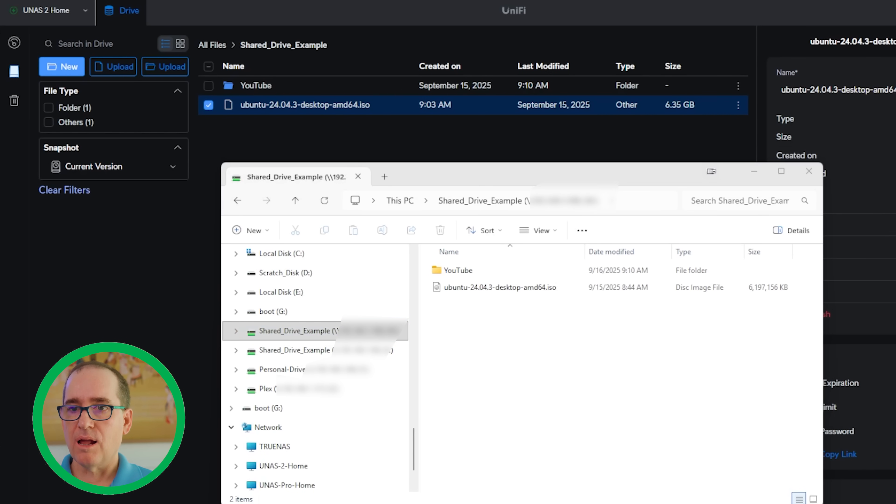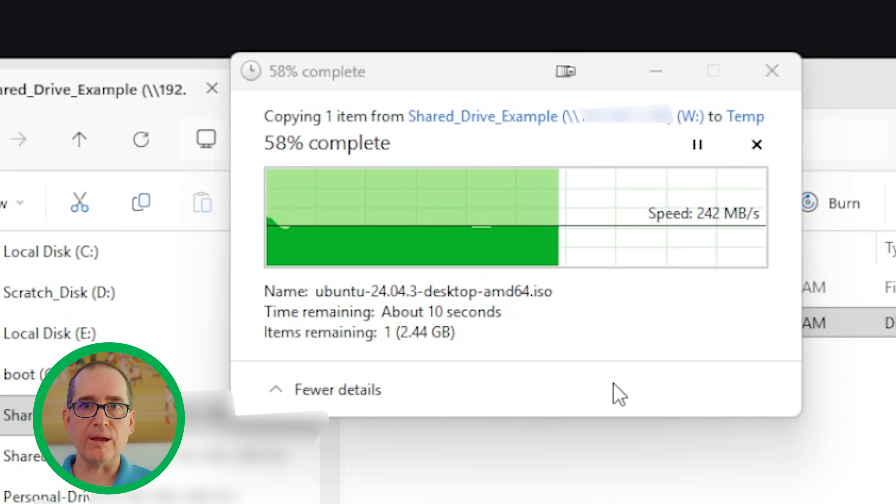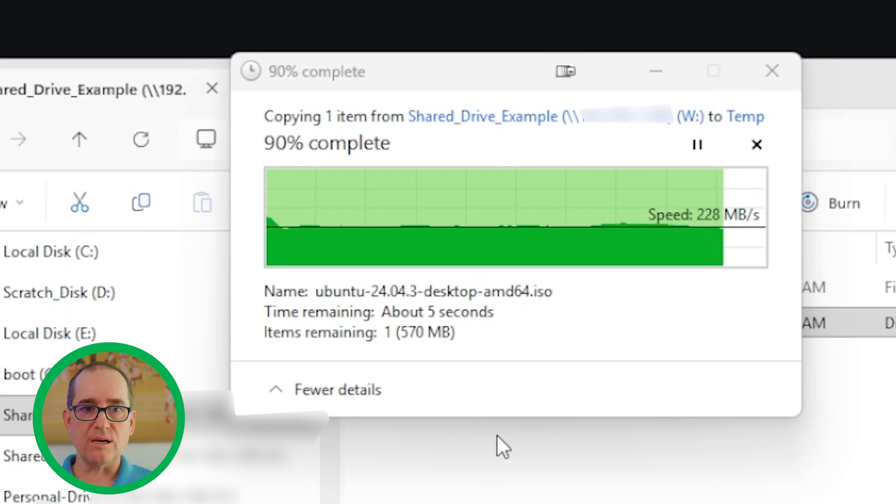The question you're probably asking is how fast can I send files from my desktop locally to the UNAS 2? I've got a Linux ISO here, and I'm going through my SMB share to copy and paste it to my desktop. We're hitting 250 megabytes per second, peaking out at 260 — getting all of the 2.5 gigabit speed. That was a 6 GB ISO transferred in a really short amount of time. Really happy with that.